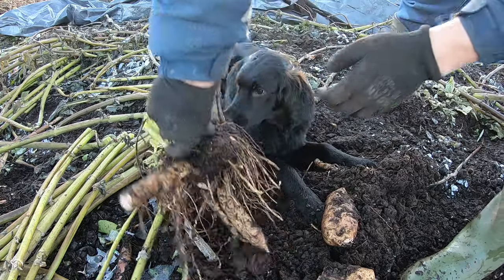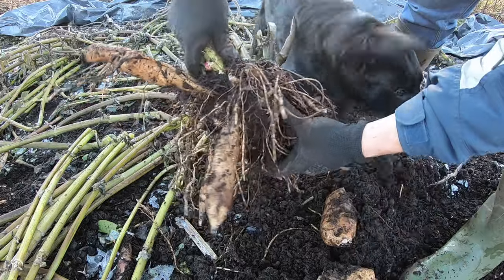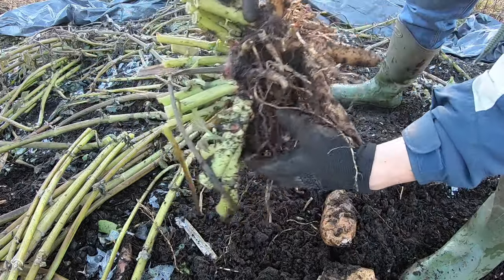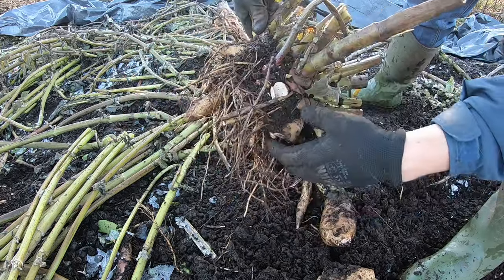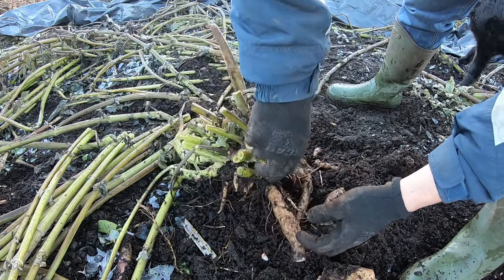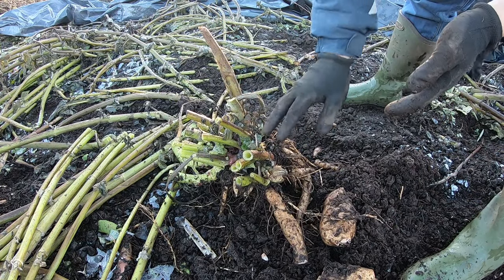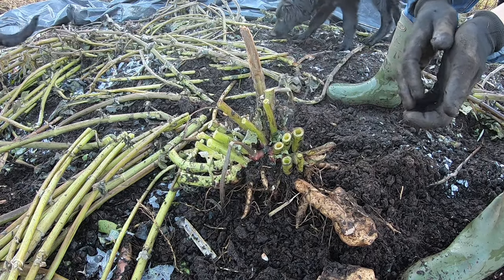So what I'll do here with this now is get rid of all the soil off it, then try to dry it, and then store it frost free. You could wash them with water, with a hose, then dry them, and then store them after. That's the ideal way to store them. And probably best to store them whole, as a whole stool, rather than cutting it into little pieces.